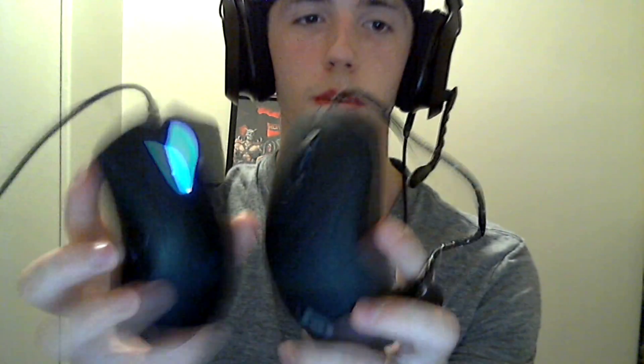It's an ambidextrous mouse, so you can use it left or right-handed — it has buttons on each side. I think this is a DPI changer so you can switch between two DPI settings. The mouse wheel feels nice. For size comparison between the two mice, it's ever so slightly smaller but just barely, and the weight is just about the same.